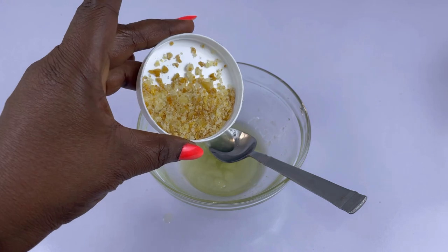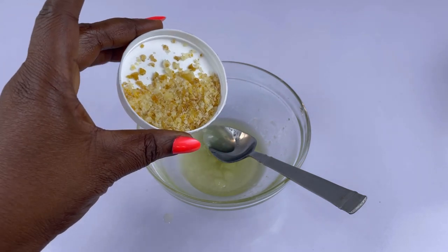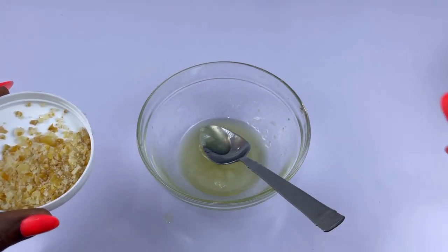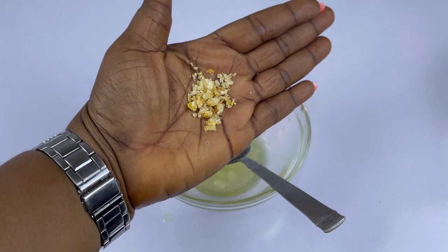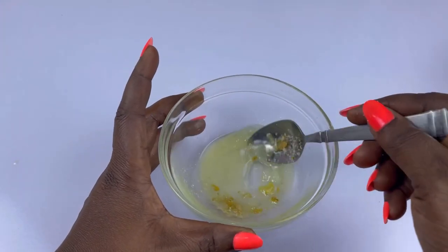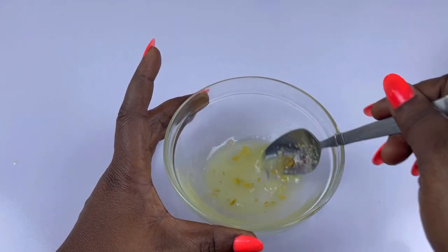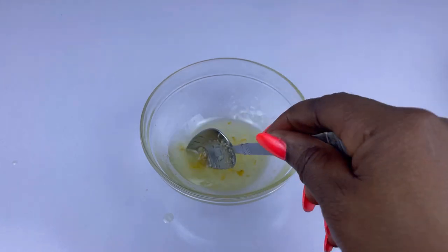This is our ground aqua seed. I'm just going to go ahead and add a little portion of it, like so. And this is it, guys — the oil is complete.